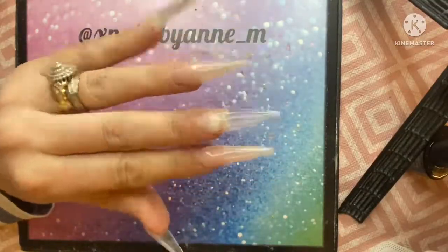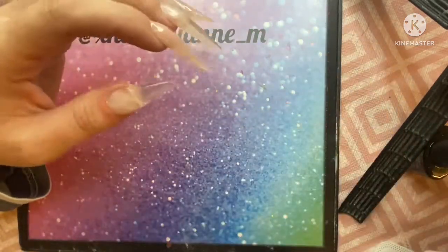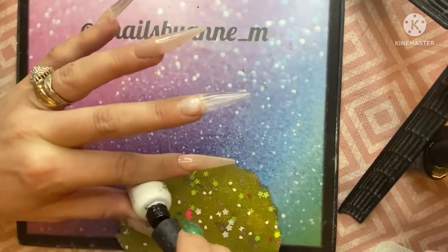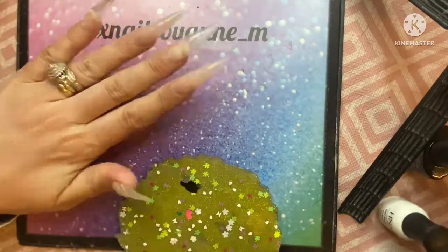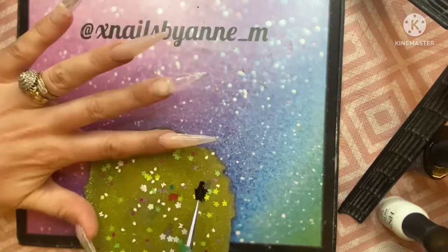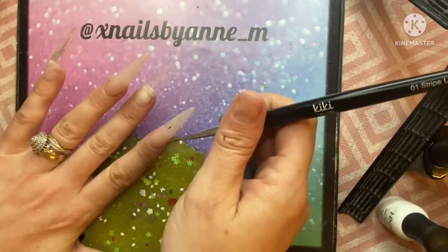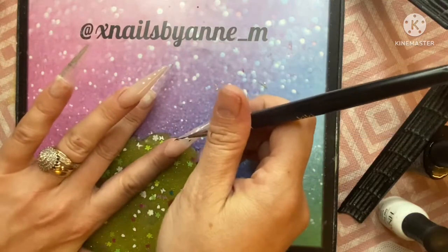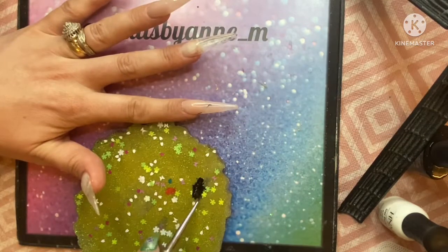Hi guys, welcome back! I'm going to be doing these chrome nails today using the pigment from Charlie's Nail Art. I've sculpted these nails in clear from Blue Sky and I'm going to paint them black. I've got a nude down on two of the nails because I'm going to do nail beds, and the others are going to be completely black so the pigments can go right on top.